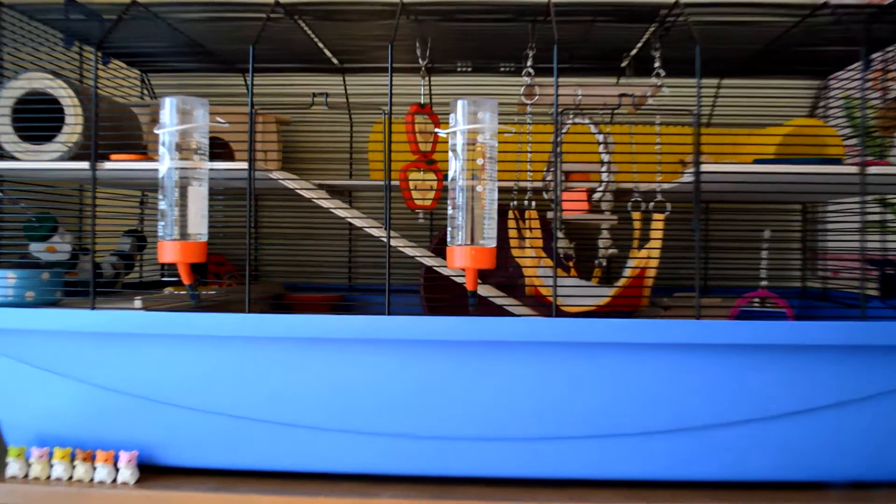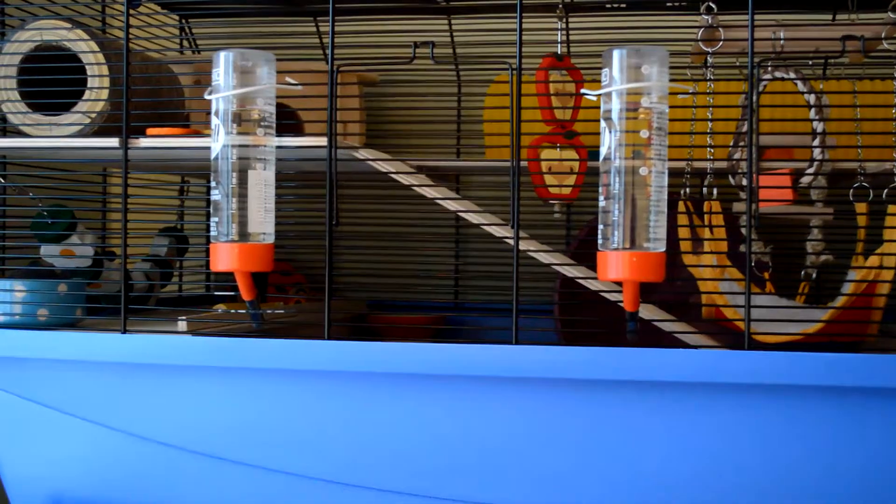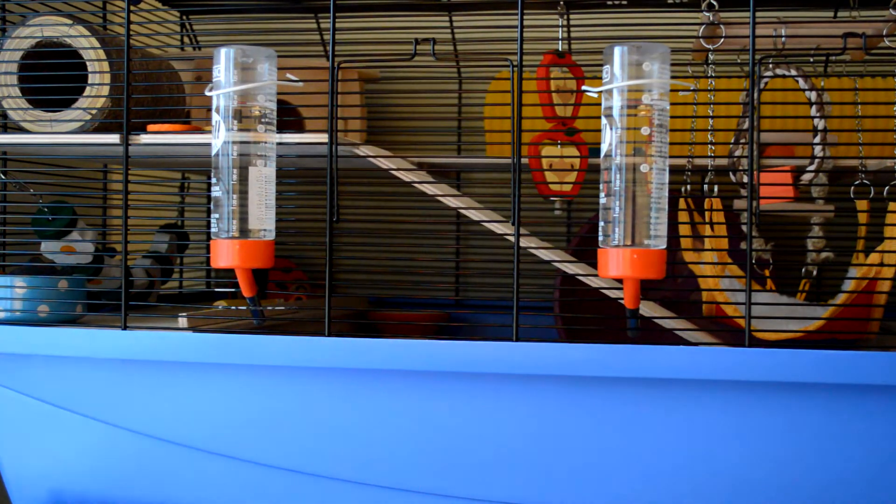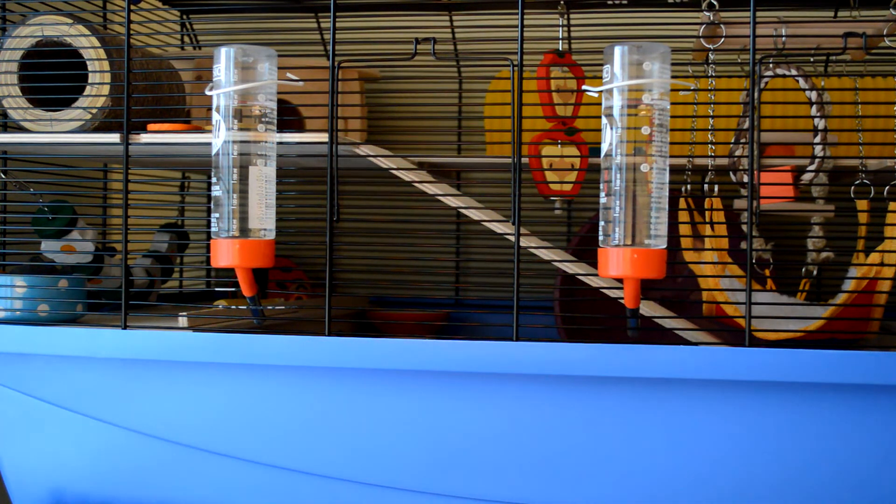On the front of her cage she has these two 150ml hamster water bottles. The reason she has two is just in case one breaks and I'm not here to give her a water bowl. Also it's quite a large cage so I wanted one close-ish to either end.